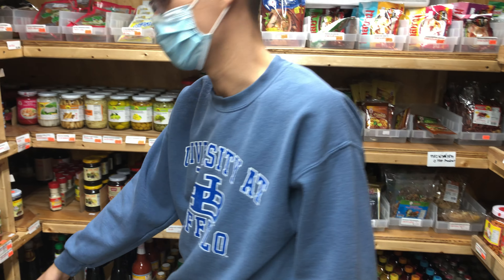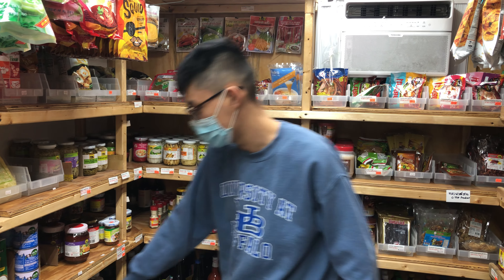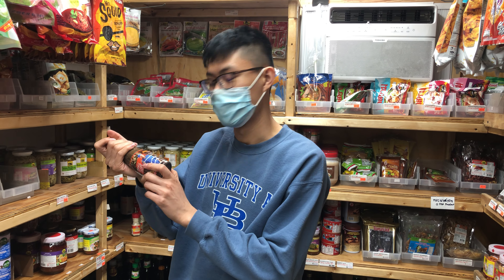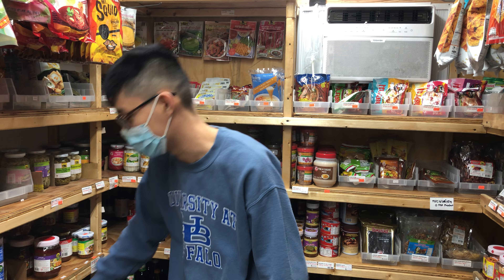We have your fish sauce — Tiparos and squid brand, your normal Thai fish sauce brands. And then we have pla ra, also known as padek. Lao people love this, and Thai Isan people too.